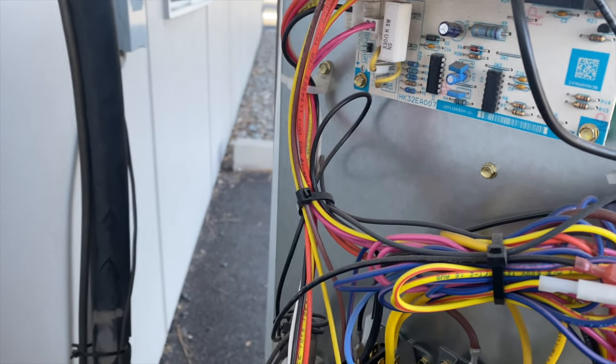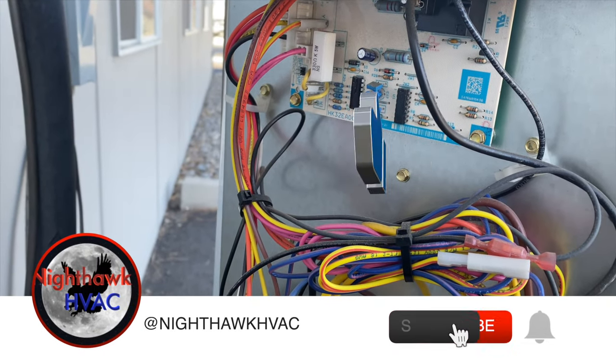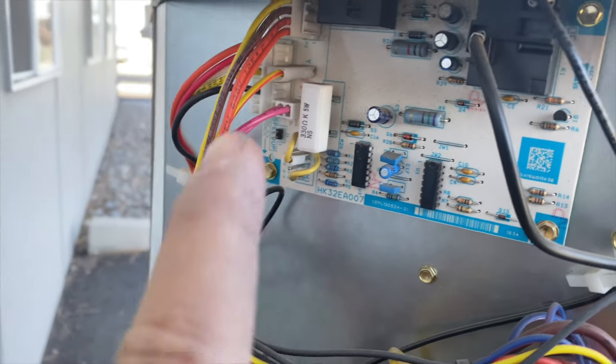We're back in the yard. We have a Payne heat pump here and I'm going to show you how to test the defrost cycle on this unit. The same goes for Carrier units or pretty much anything that's Carrier — they're all pretty much the same. There are a couple of things we're going to want to find on this board, which is our defrost board.